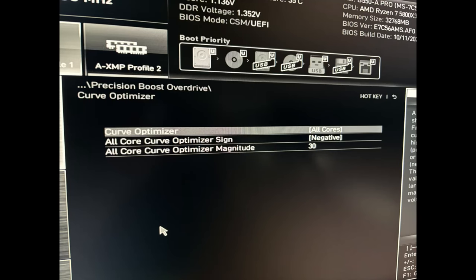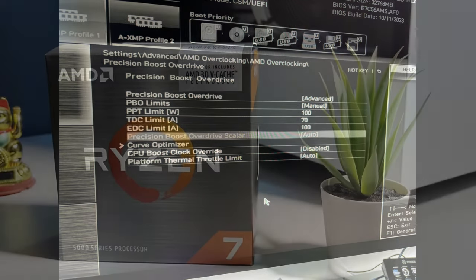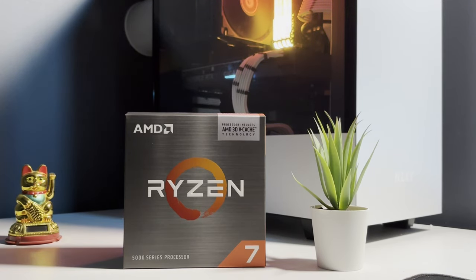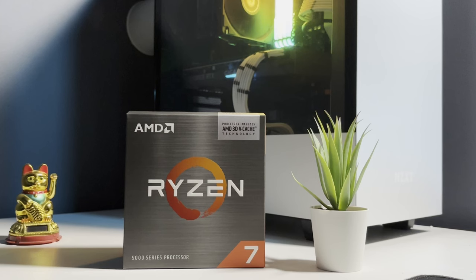The things I settled on for now are a negative 30 on the Curve Optimizer with PBO limits of 100 on the PPT, 70 on the TDC, and 100 on the EDC. I don't really consider myself an overclocker, so these settings were a result of a lot of digging and a lot of trial and error. So if you think you know better, chances are you do — leave a comment, I'd love to hear from you. All of the games we're going to test I ran at 1080p on my 5800X3D with my 4080 Super, with 32GB of DDR4 3600 CL16 memory on a MSI B550A Pro motherboard. That's enough preamble, let's dive into some game benchmarks.